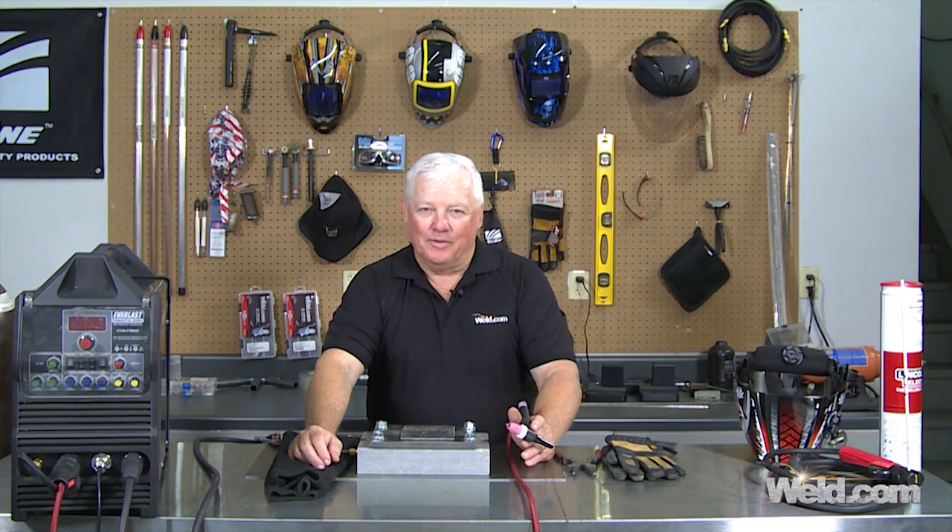Welcome to Weld.com, home of TIG time. I'm Mr. TIG and I'm getting an awful lot of questions on TIG welding, specifically about DC welding. Some people have DC machines only and they're concerned about what they can weld with it and what they can't weld with it.